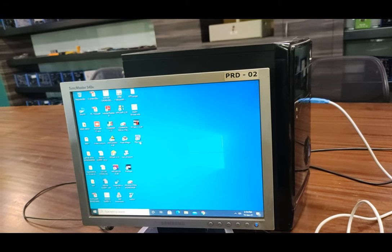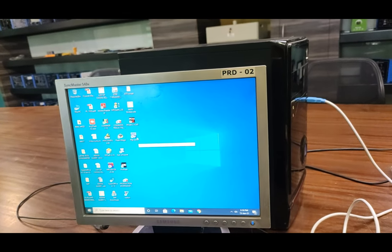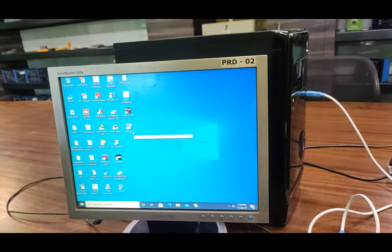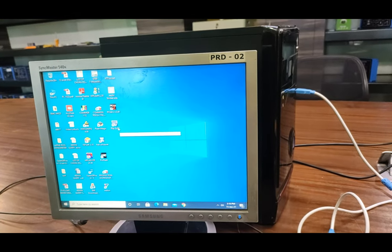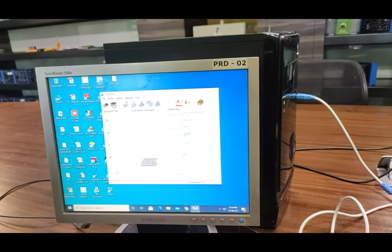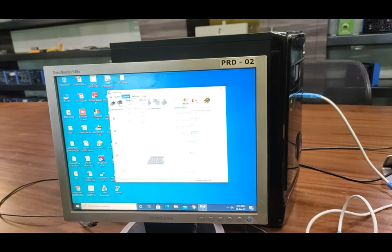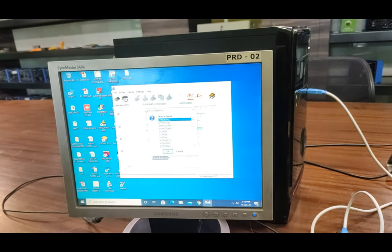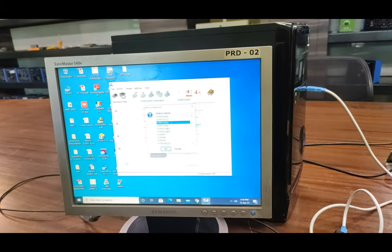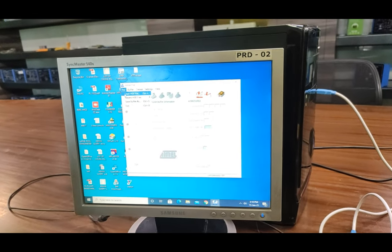We will use Atmel FLIP version 3.4.7, which is already installed on my PC. The software will be provided with the complete setup so you can easily use it for programming the MCU 8051. Open Atmel FLIP — this is the complete main window. First, select the device. The device we are using on this trainer board is 889C51RD2, so we select this device and press OK. Then we load the hex file.